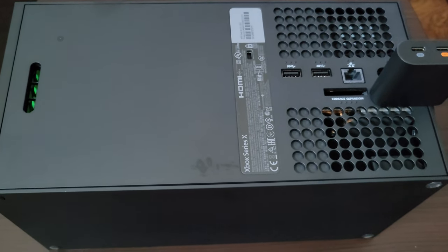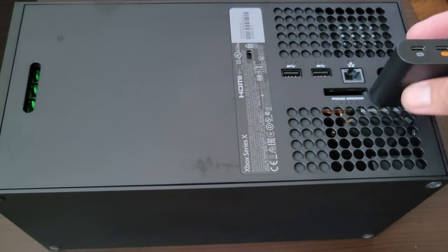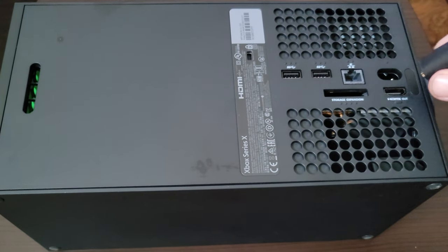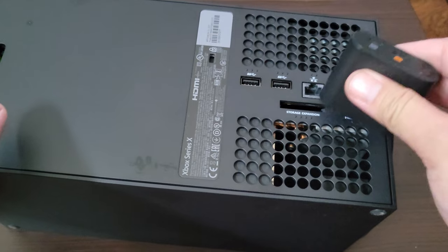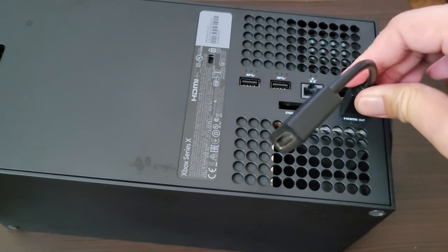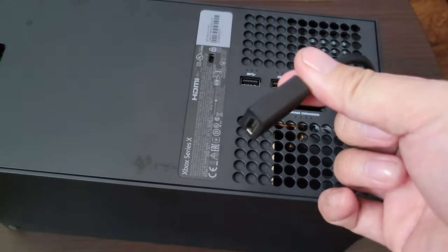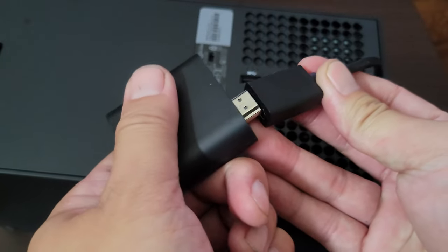So this will work again with the PS5, Xbox, 360, PS3, whatever you have. If you don't have a flat surface like this and the adapter doesn't seem to fit on your HDMI device, they provide a dongle — a little HDMI dongle, a little tail — that you can attach your HDMI adapter to just like this.